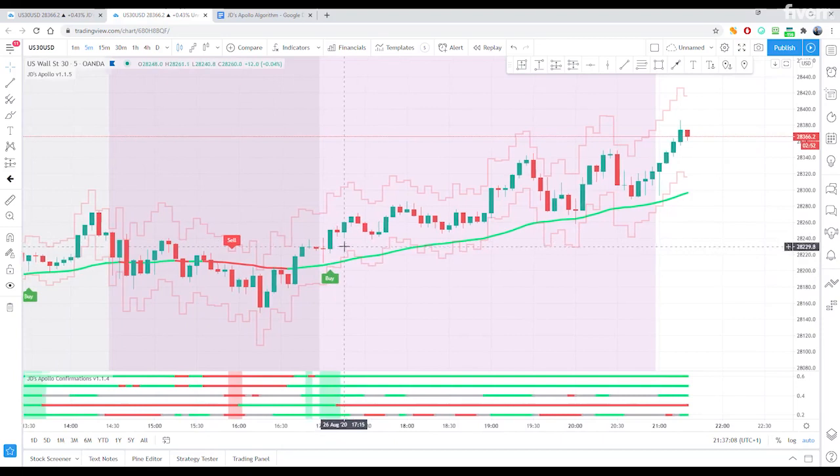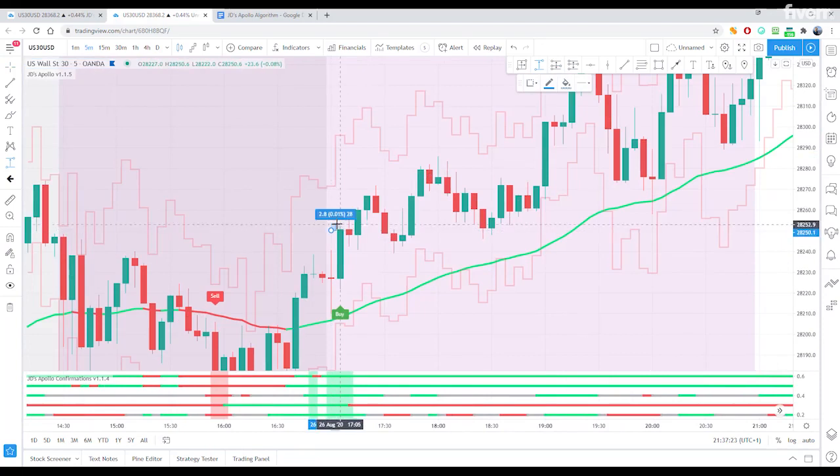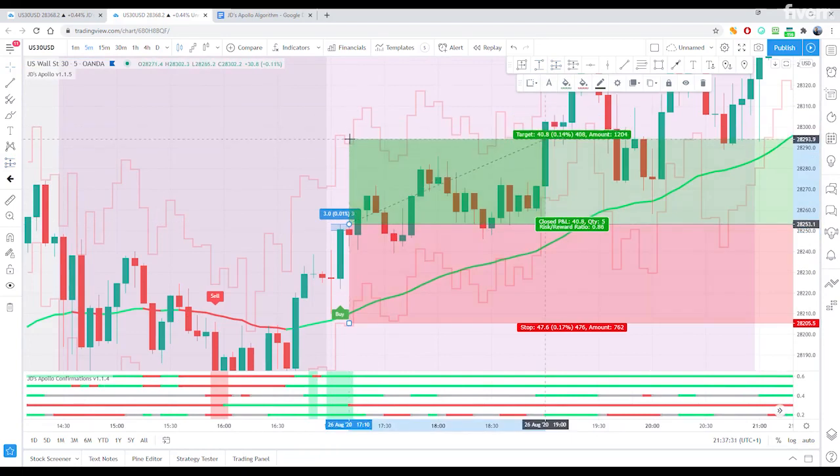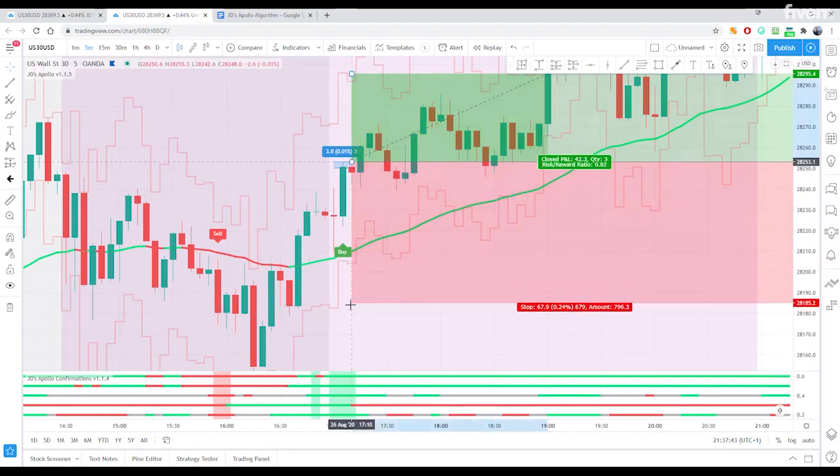So we will place a stop order here, three pips above, which is here. So we have the entry here, the target is the solid line of the trigger bar, and then the stop is three bars beyond — one, two, three — and it's that line down here. So I'll move this down to here.